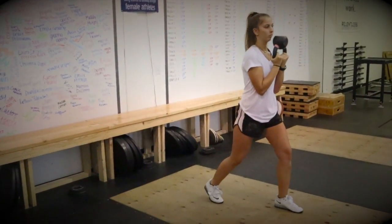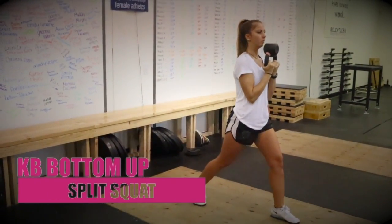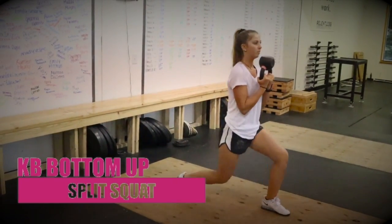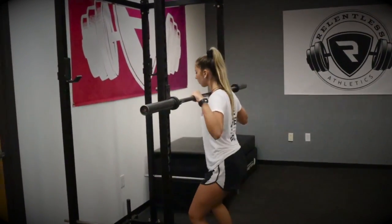Our second progression is the kettlebell bottom-up split squat. This variation helps us introduce a higher intensity, with the bottom-up variation providing a larger demand for the athlete to stabilize her core as she performs the movement pattern.